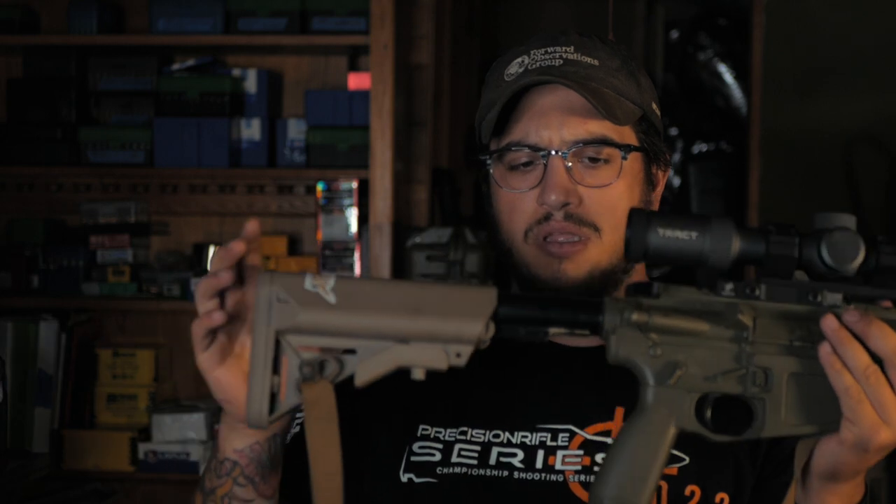The grip is a BCM Mod Zero, buffer tube is standard mil-spec, stock is a B5 SOP Mod. The safety selector is a Radian Ambi 45-degree — it used to cut my hands, so I filed it down a bit, and over the years it's gotten comfortable. The trigger is the Geissele SSA-E — very light, around a three-pound pull.